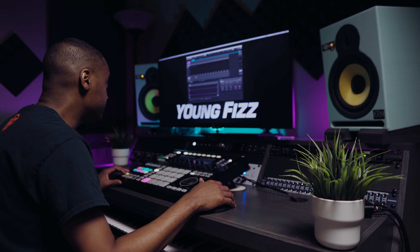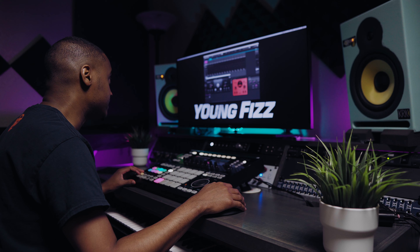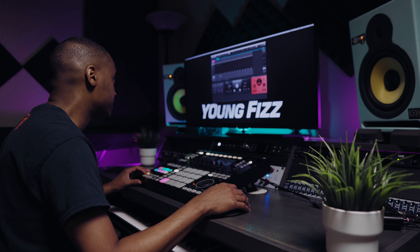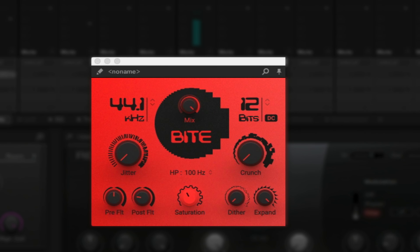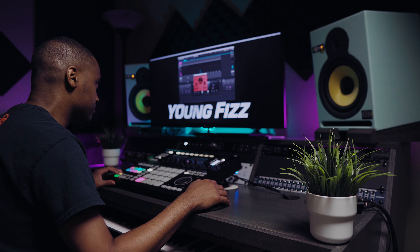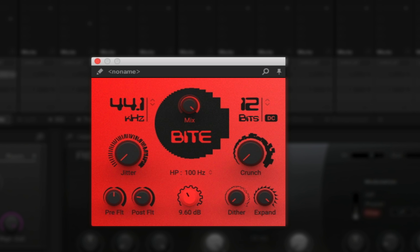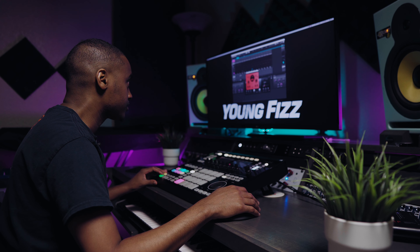The next thing I did was add Replica — it's a pretty cool plugin, like an echo, but I'm using it for a filter effect, just giving it some nice texture. I'm also using Bite again, adding in that saturation — the most important thing with Bite is what I love using it for.